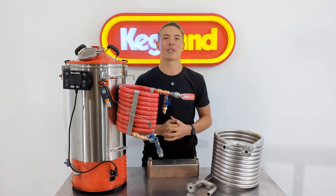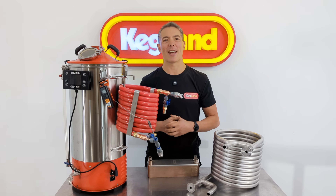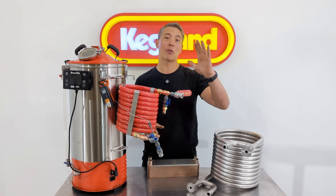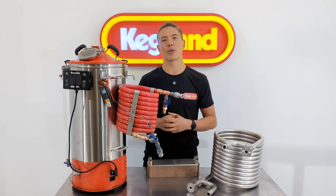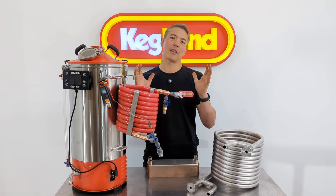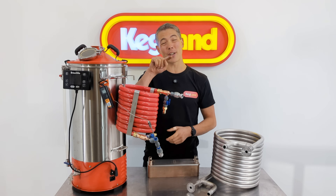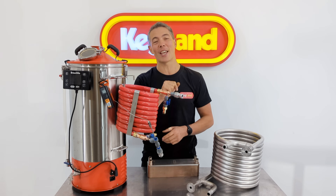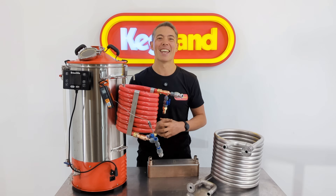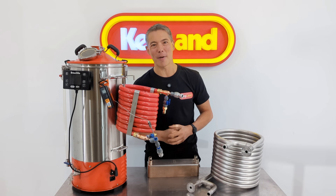If you guys want to see us do any other comparisons or reviews, definitely put it in the comments and request what you'd want to see next. Anyway, that's it — join our Facebook homebrew community group, it's awesome, lots of guys there sharing tips and tricks. I'd also love for you to subscribe to the channel — hit subscribe in the bottom right-hand corner and make sure to hit that bell notification icon so when new videos land you'll get notified. See you guys next time, bye.